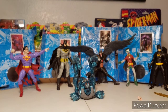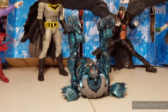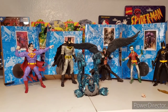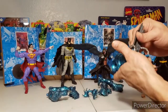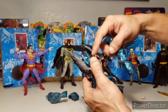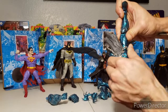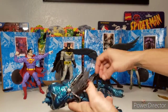Alright, let's get to building Merciless! Here we go. We'll start with the legs. It's got a deep little peg there so it really connects in — not like the Marvel Legends that have just a little stub.